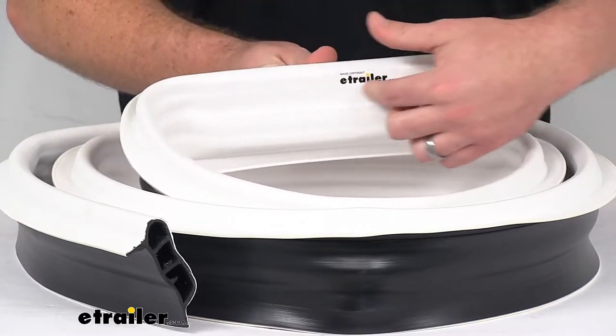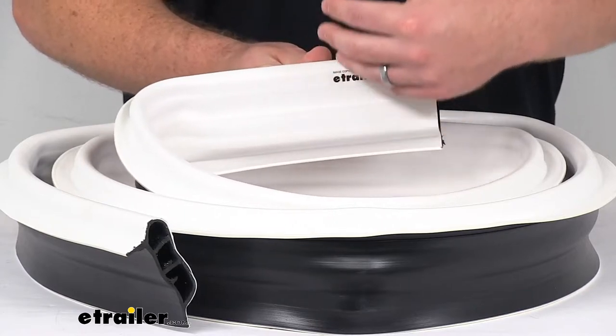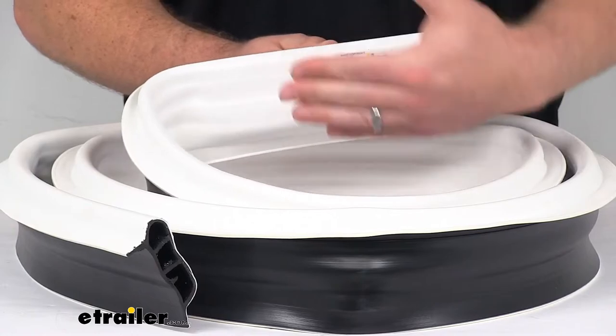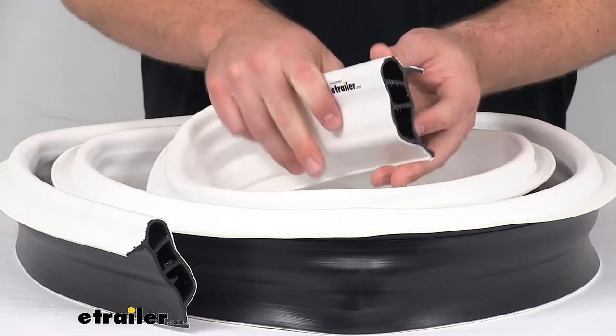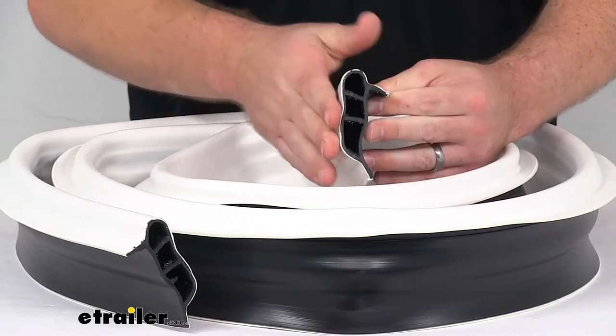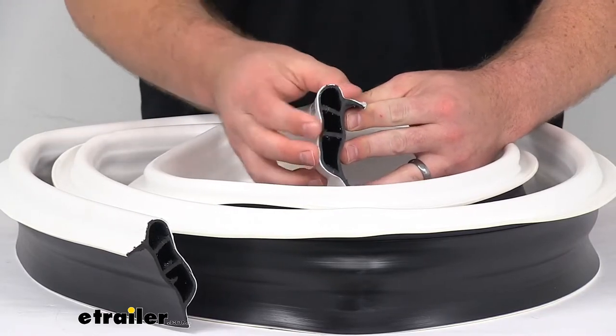This white vinyl outer layer is going to prevent transfer of color from the dock to your boat's hull. This is a nice heavy-duty double-molded construction — it's going to be great for busy marinas and other frequently used docks.